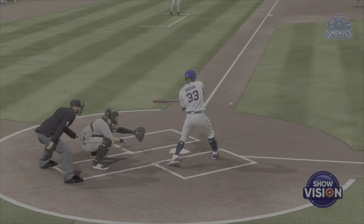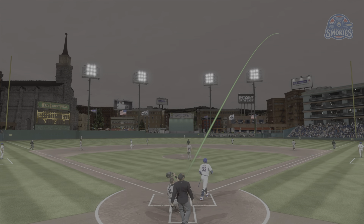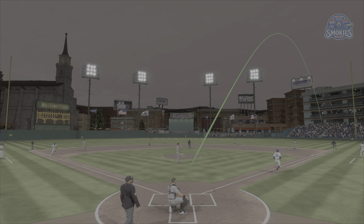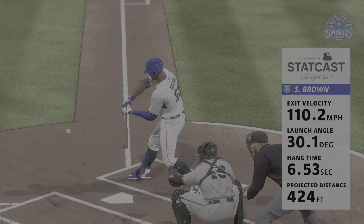We take another look — StatCast tells us that ball took off at 110 miles an hour, and plenty of distance as well. I mean, that was an impressive home run. He squared it up and knew it was gone.